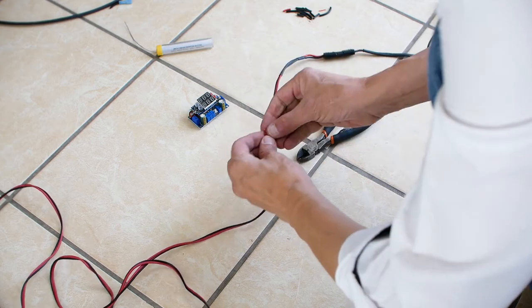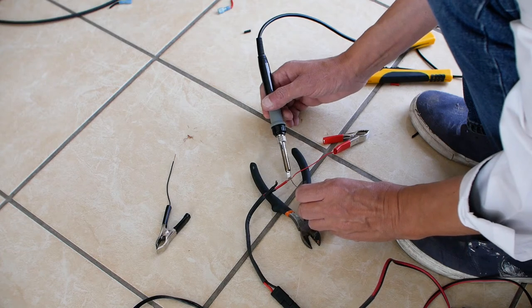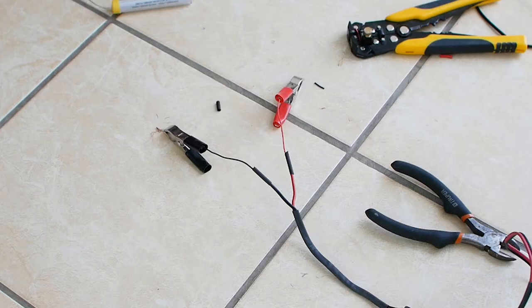The cable that came with the panel was too short so I replaced it with some old scrap cable. You could use buck connectors, but I decided to solder the cables together and protect the connection with thermal shrink tubing.